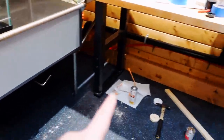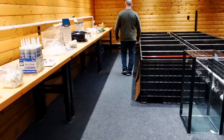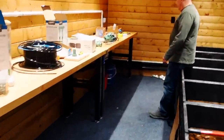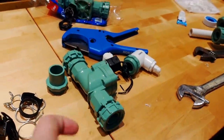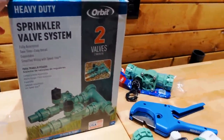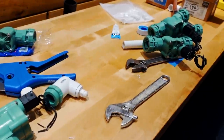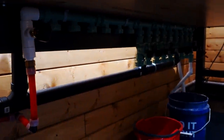The water then goes all the way down — you can see it, that red line — all the way down to this corner. This corner is where some of the magic starts happening. We then use solenoids. These are for sprinkler systems — it's the Orbit system. This one's a two-valve system; they also make three-valve systems, and you can put them together, like we have done down here.